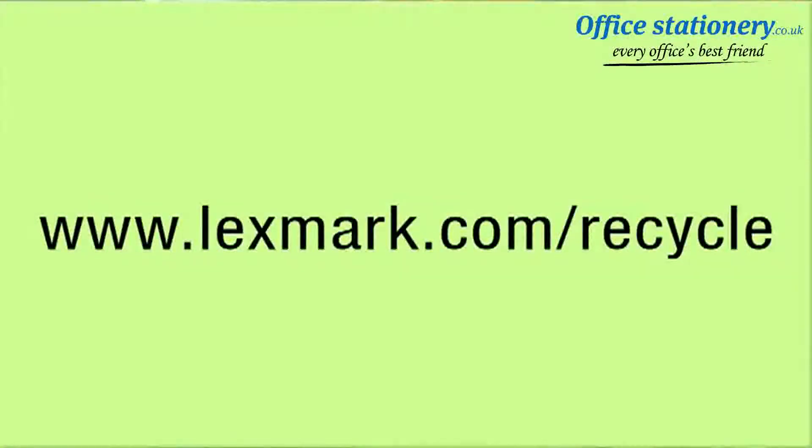Together, doing right by the environment will help protect our planet for future generations. For more information about Lexmark's cartridge and hardware recycling programs, you can visit us on the web at lexmark.com/recycle.